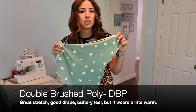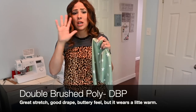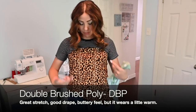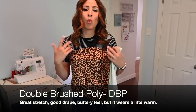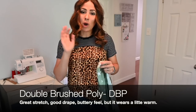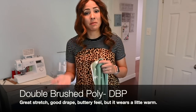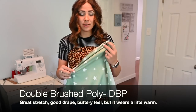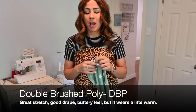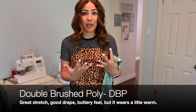It is super soft and it comes in great colors. There's always really good prints on double brush poly — tons of florals, tons of stripes, tons of stars, just different kinds of prints. And it washes really well for the most part. The one thing that people do not love about double brush poly is that it wears a little bit warmer than some other fabrics, because the polyester kind of traps the heat in a little bit.